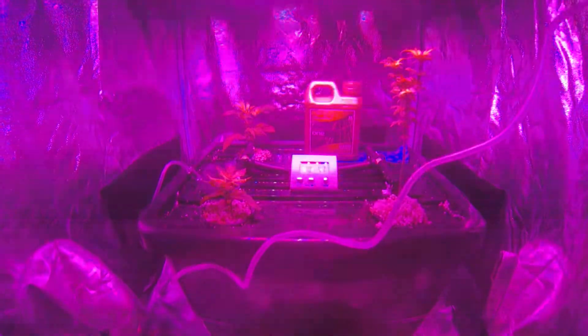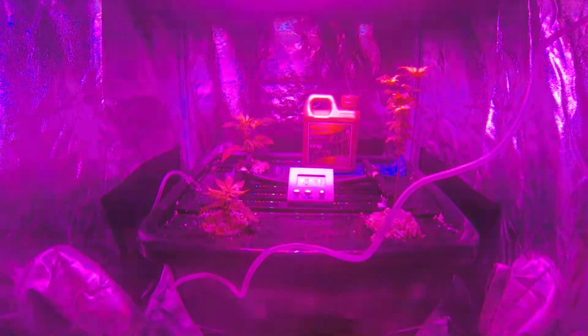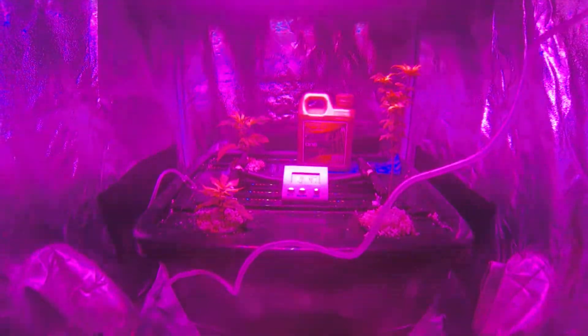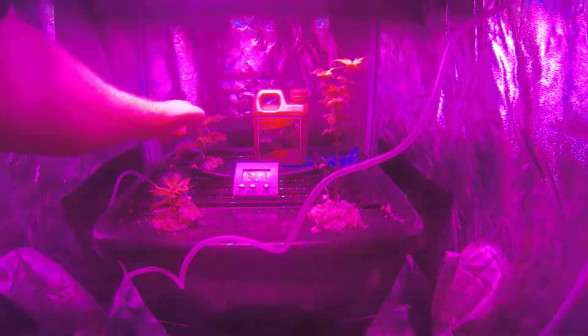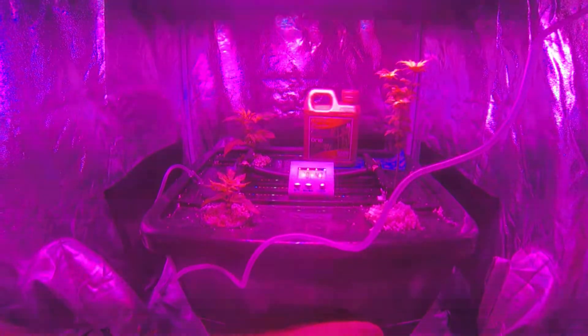Yesterday when I got home I noticed the power was off and the safety switch had tripped. I have a feeling the power had been off for most of the day, which meant my plants started to think this was a budding cycle. My ice plant up the back here is showing very early signs of buds — the little white hairs have just popped out.